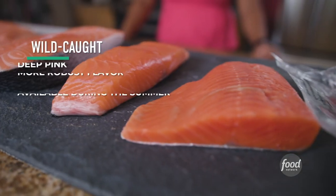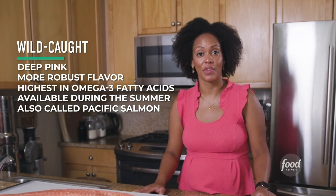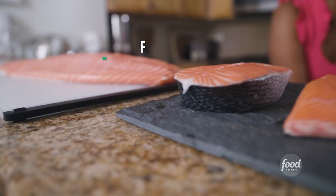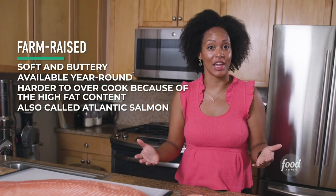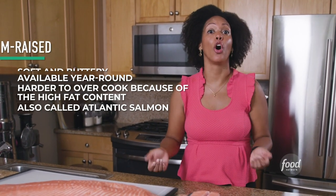You can buy wild fish or farmed fish. Wild fish tends to be more vibrant in color — 90% of wild salmon comes from Alaska — and it has a more meaty and robust flavor. It's also available usually just during the summer months. Farmed fish tends to have a lot more marbling or fat and can be available year-round. If you're new to cooking salmon, you might want to start with farmed fish because it's harder to overcook.